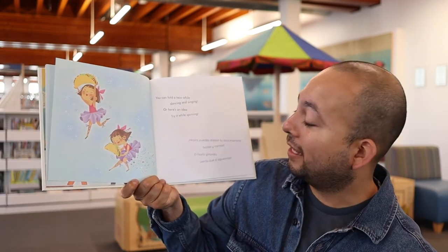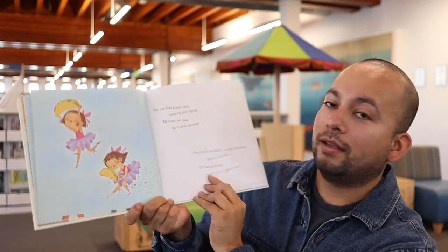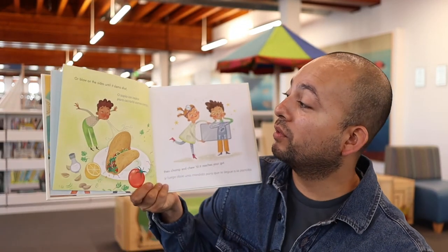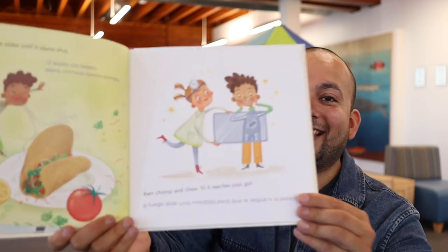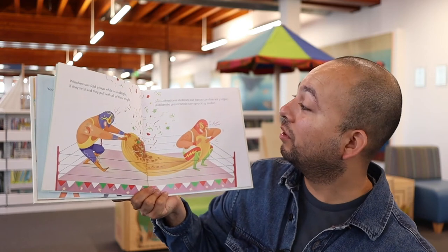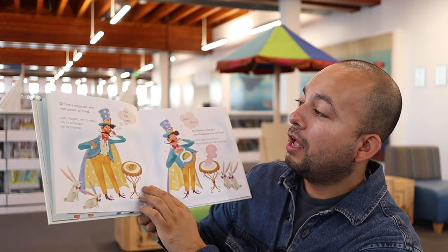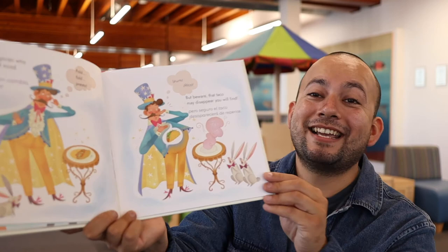Hasta puedes doblar tu taco mientras bailas y cantas, o hazlo girando — verás que sí aguantas. Ahí lo hizo girando, pero parece que se le salió un poquito de relleno mientras estaba girando. Yo creo que estaría difícil doblar un taco mientras uno está girando. O sopla los lados para cerrarlo como tortita, y luego dale una mordida para que te llegue a la pancita. ¿Tiene el taco en la pancita? Sí, qué rico. Los luchadores doblan sus tacos con fuerza y vigor, doblando y estirando con gracia y sudor. Los magos, en cambio, usan el poder de la mente. Pero seguro el taco desaparecerá de repente. ¿A dónde se fue ese taco? Lo desapareció — ¿pero a dónde llegó?